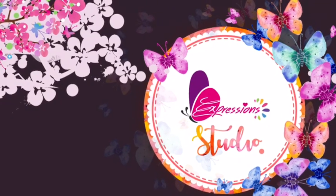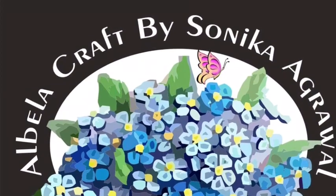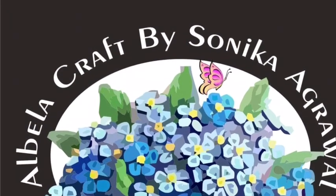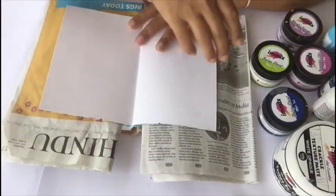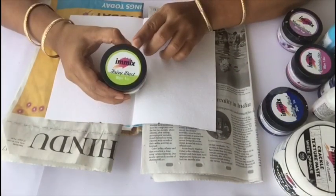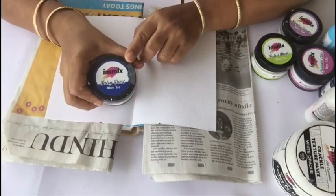Hello friends, Sonika here from Alvella Craft. Today I am at Expression Studio and I will share a quick tutorial of a journal. I will use my journal notebook and products are from Expressions Craft. This is the IMX fairy dust in the color green, and this is fairy dust in the color blue.